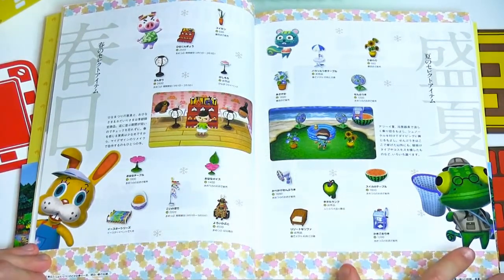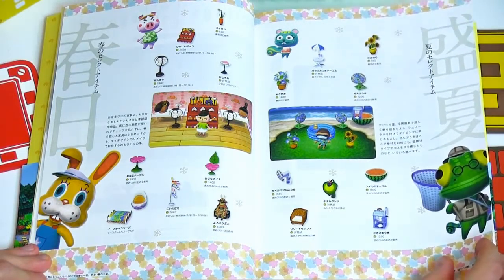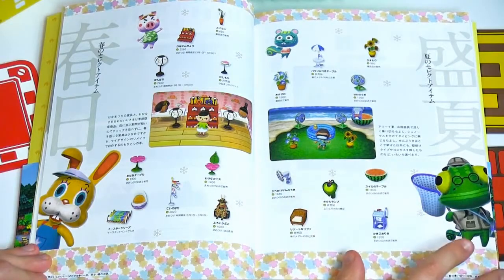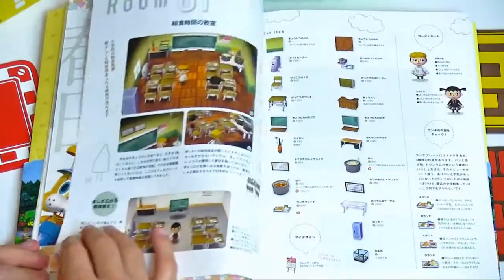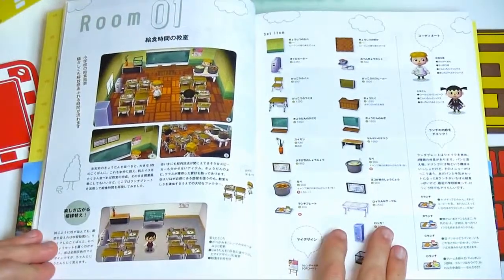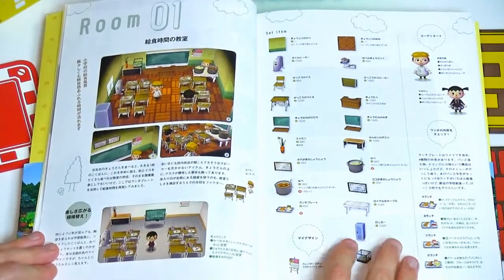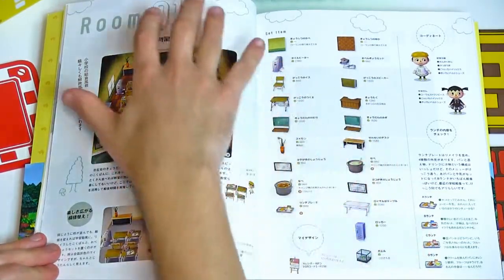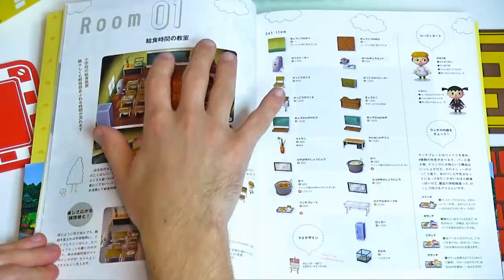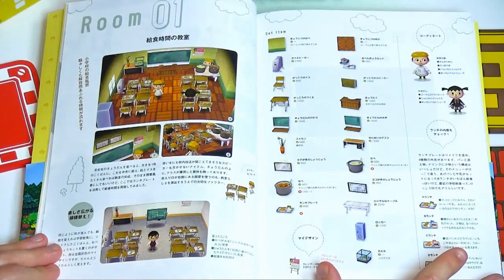This is getting into some additional little ways you can use items — kind of a tropical theme, a little Japanese-Asian theme. Now we're getting into the rooms you could possibly set up. On the left side will be the room, and over on the right side would be all the different items you would need to make this room yourself.